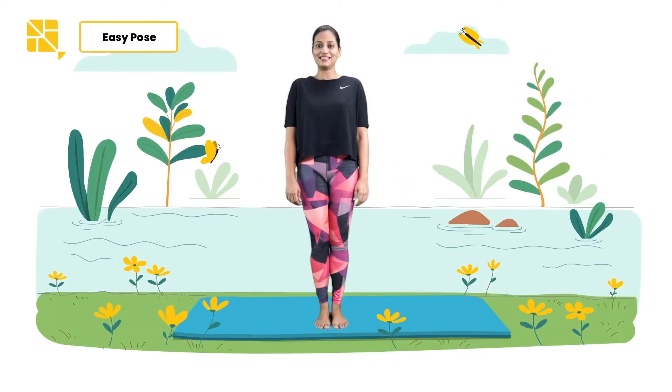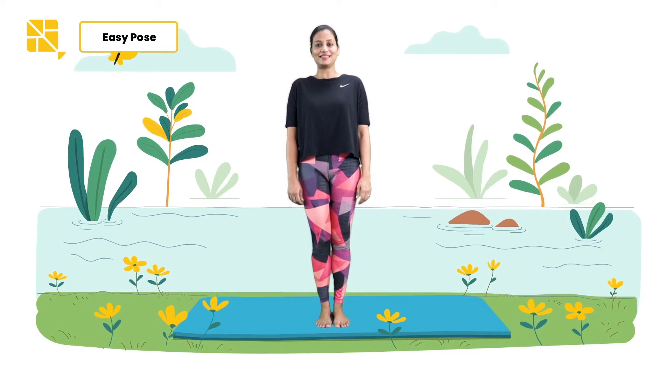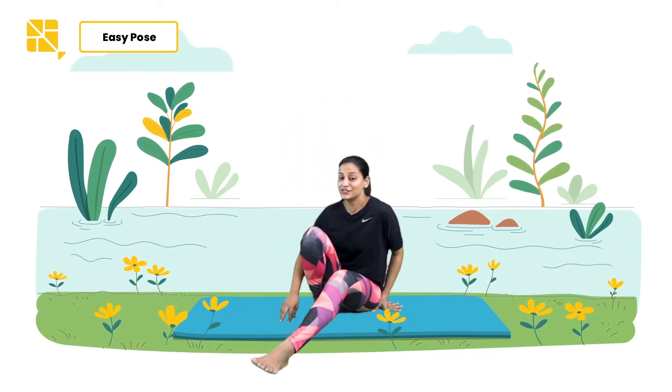Let's practice the Sukhasana, also known as the easy pose. This is a brilliant pose to start your yoga practice. It helps calm down your mind and your body. So let's begin by sitting on your bottoms and stretching your legs out.